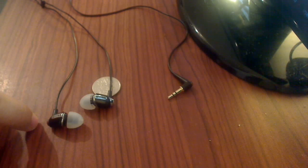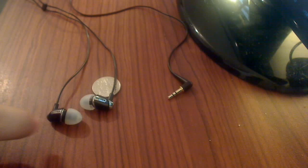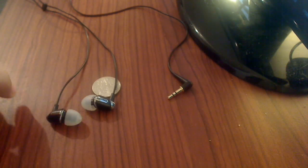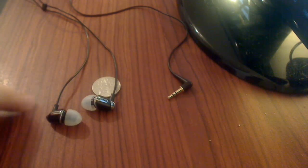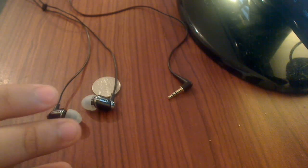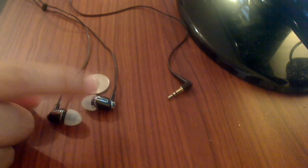I found these at Best Buy and immediately recognized them from CNET's top ten headphones — they were rated number one. The sound quality is tremendously great. They do require a 200-hour burn-in, which means you leave your MP3 player or device playing at about 20% above your normal listening volume for about a week, just letting them burn in the magnets and micro speakers.